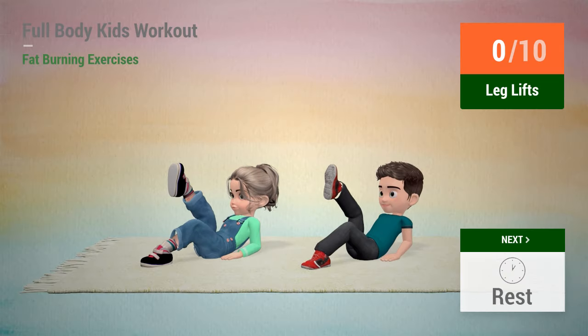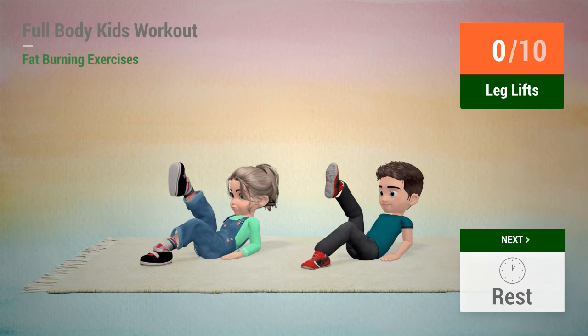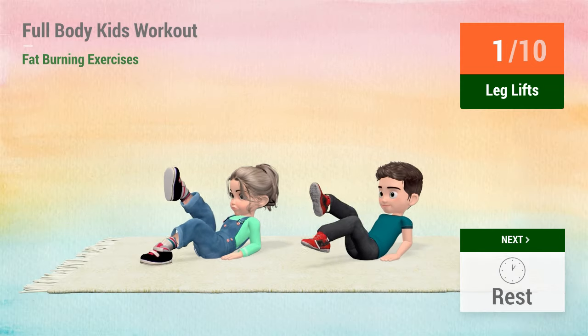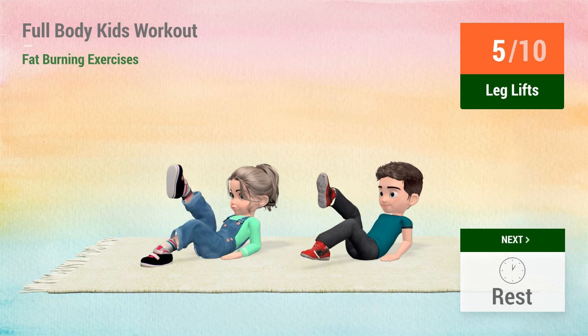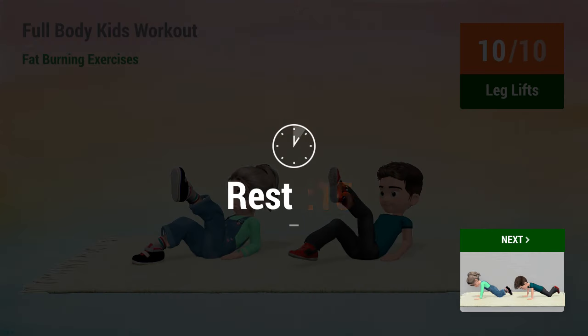Up next, leg lifts. 1, 2, 3, 4, 5, 6, 7, 8, 9, 10. Rest time.